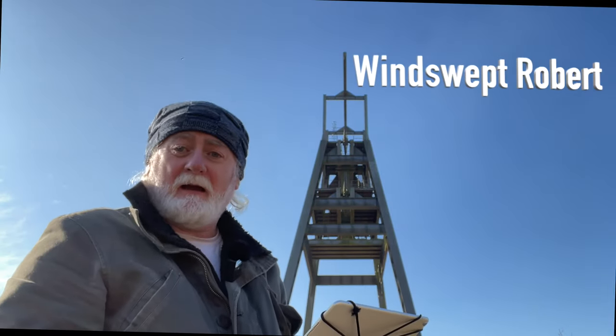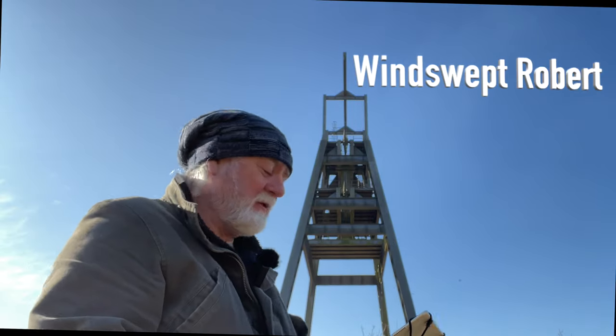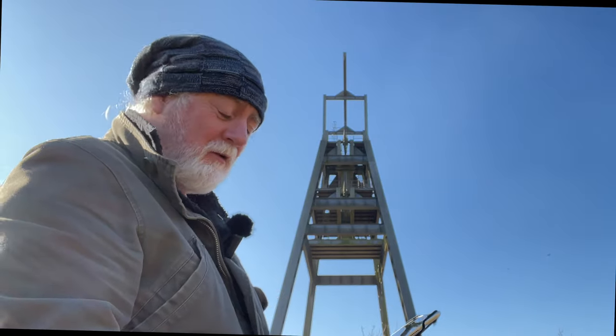So I'm not going to hand launch today. I've got a nice flat surface and I'm going to just let the drone take off from the ground.